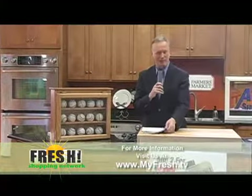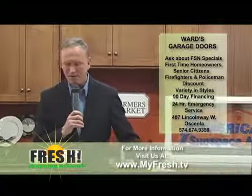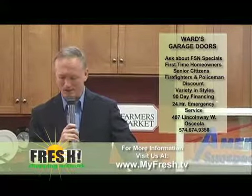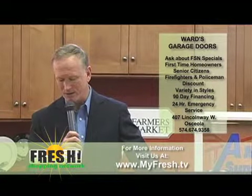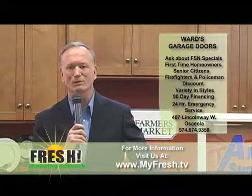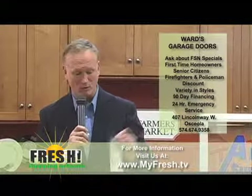The last item we want to talk about is Ward's Garage Door Sales and Service. They are in Osceola, Indiana, and they have been providing excellent service down through the years for those of you who have had reason to call them for either products or services. The products are unparalleled — they have some unbelievable-looking garage doors.